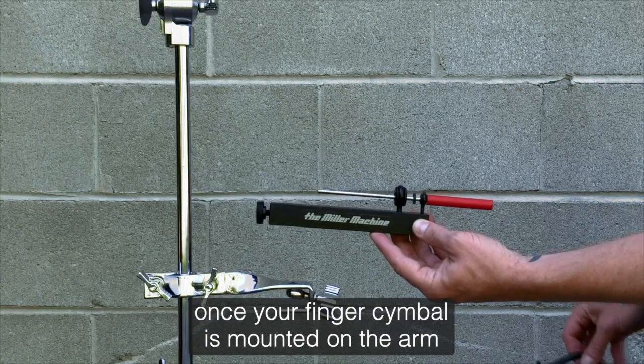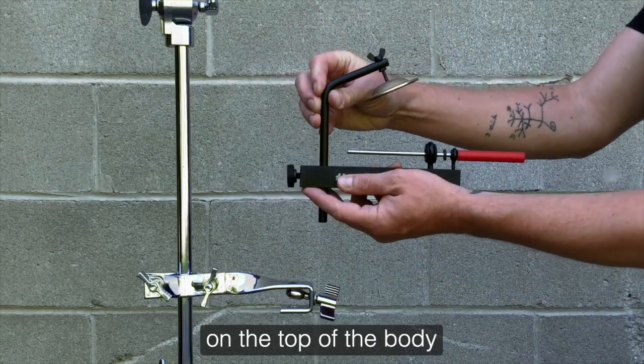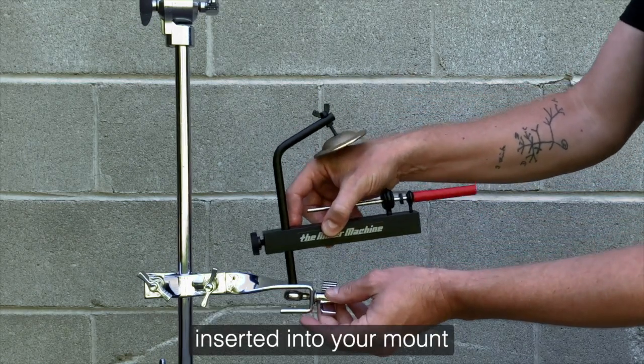Once your finger cymbal is mounted on the arm, you'll simply insert the arm into the hole on the top of the body, finger tighten using the screw on the end, and then the remaining portion of the arm can be inserted into your mount.